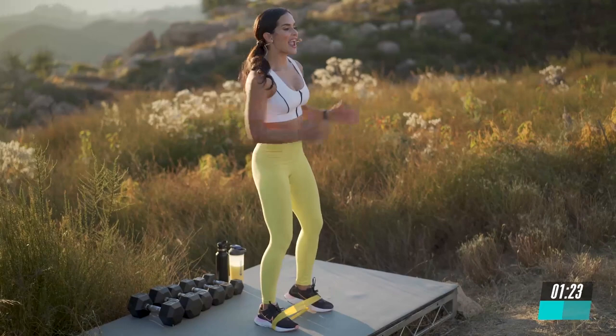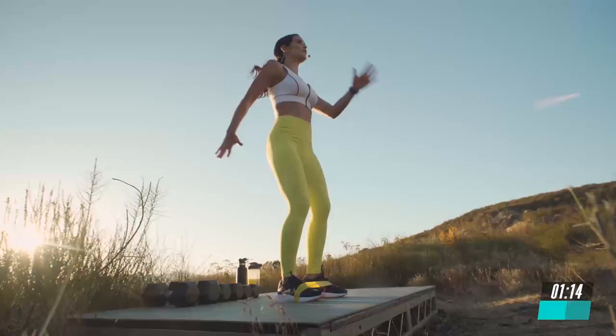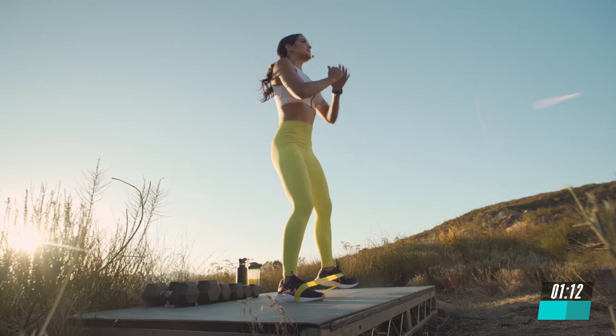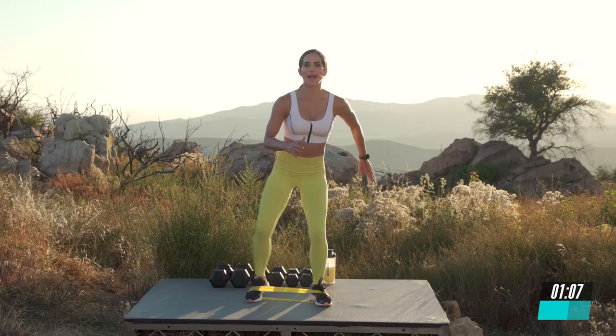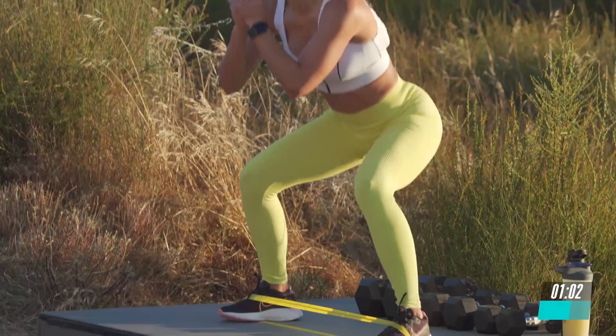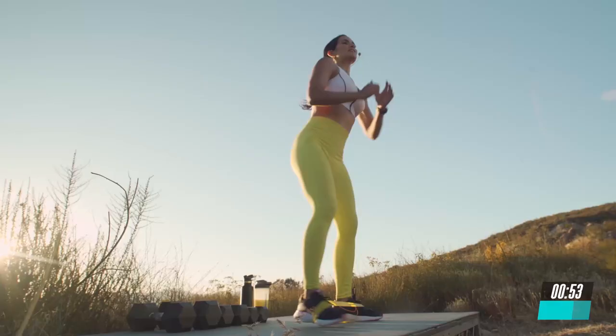Breathe in. Activate the core. And 5, 4, 3, 2, and 1. Same thing. Alternate sides. Bend up the hips, add that step, and drive your knee. During the breakaway, you don't need a lot of equipment, just different options for weights, your Beach Body Resistance Loops, running shoes, and your mat. Give me 5, 4, 3, 2, and last one.